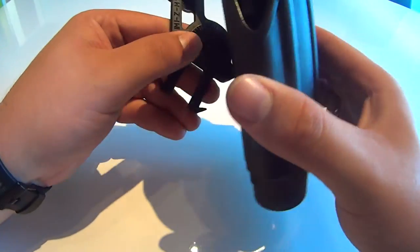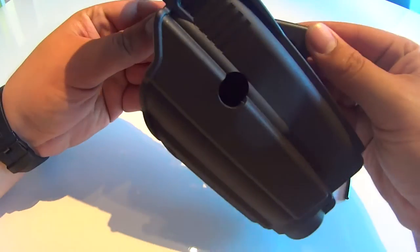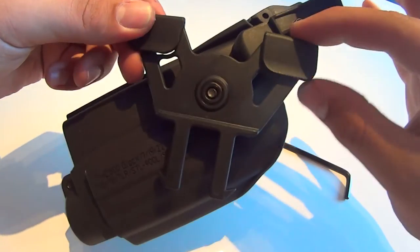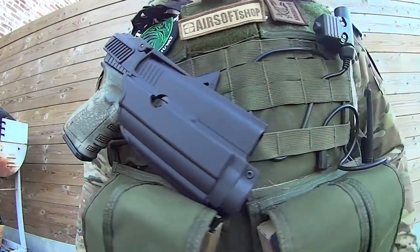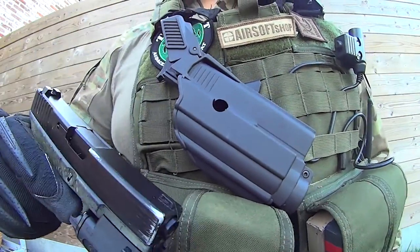This attachment is fully compatible with all IMI Defense's holsters and pouches thanks to IMI's unique mounting system. And thanks to the rotation system on all of the holsters, this is an excellent choice to carry the holster on the chest area of your plate carrier.